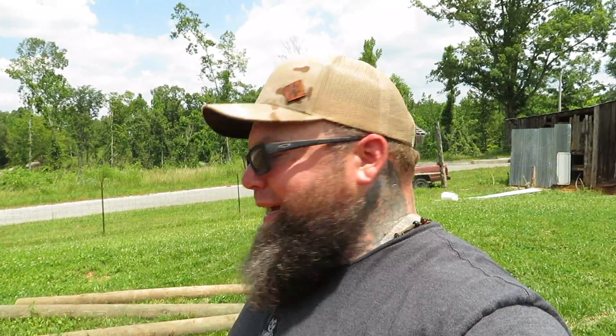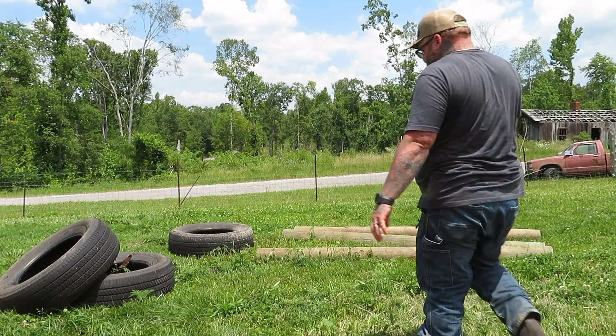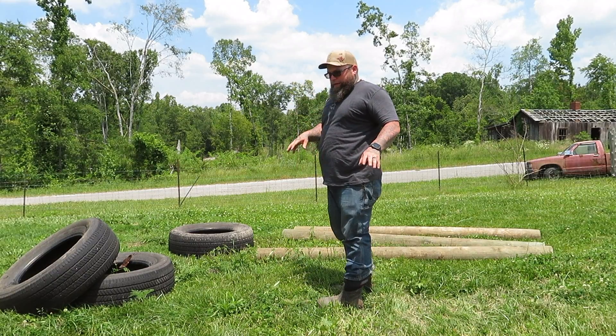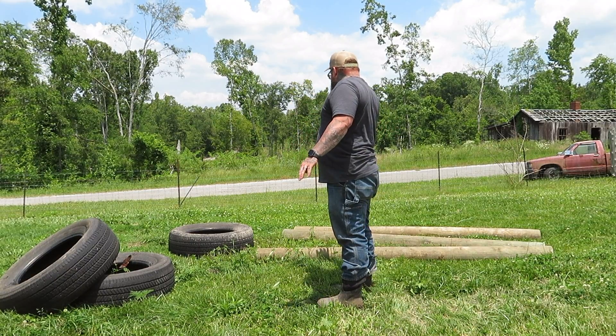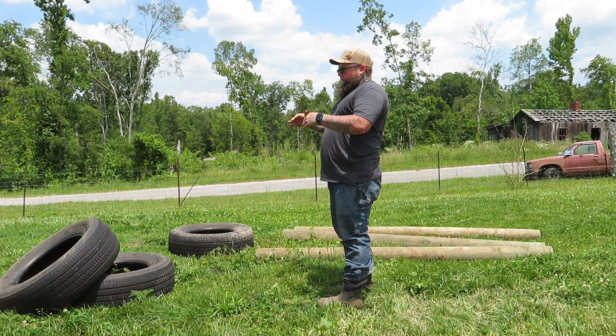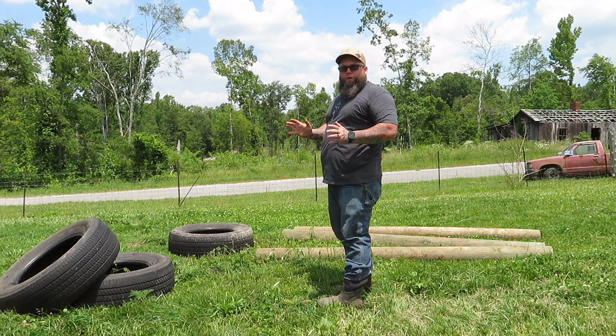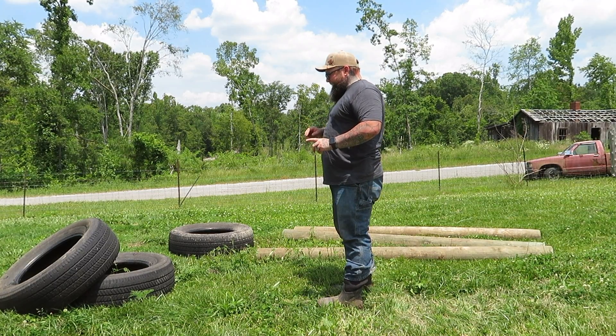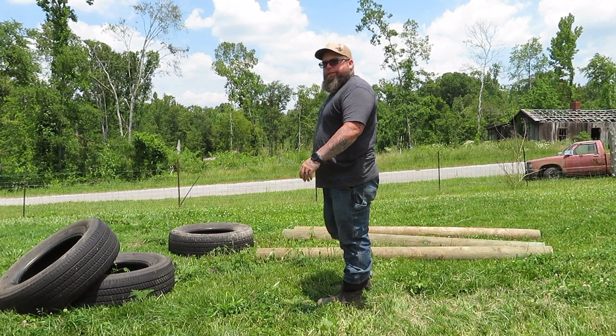That's what this video is gonna be all about - building the goats a jungle gym, I guess that's what we'll call it. So let's get started. The first thing I'm gonna do is lay out these three posts in a triangle, so let's get to that and see where that takes us.